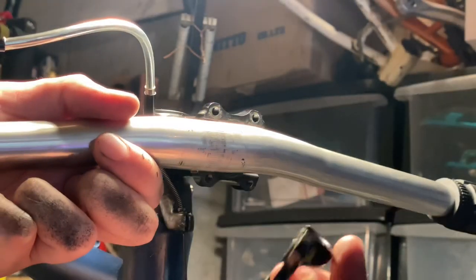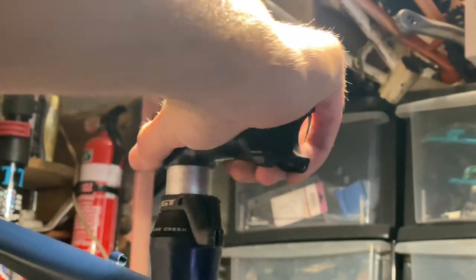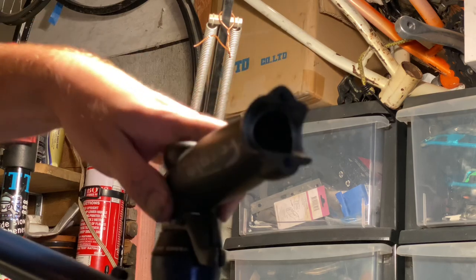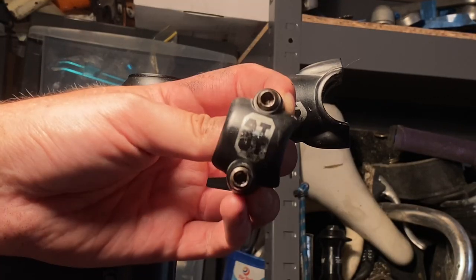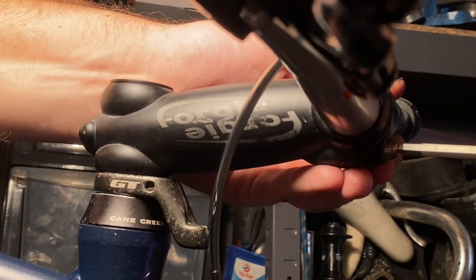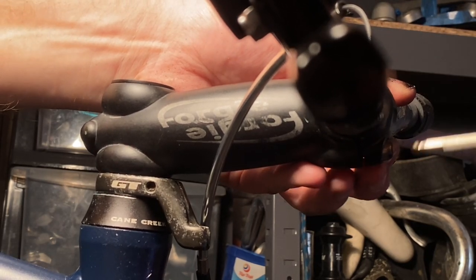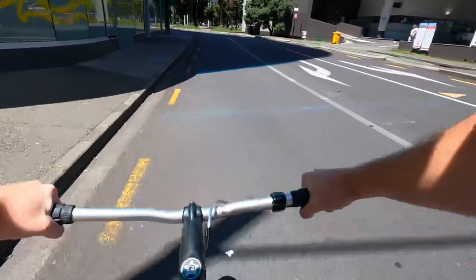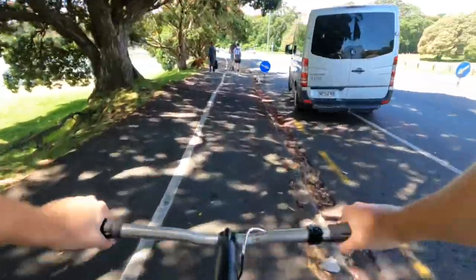I tried a couple of different handlebars and this Nitto for Shred seems to be the best, but the stem length isn't quite right so I'll be changing that out to something a little bit longer. I'm using a 3T 4G stem — the previous owner said it was about a six-degree rise or drop depending on orientation. I tried it upright first but it didn't feel right — I like quite a bit of saddle-to-bar drop, so I flipped it upside down. I think my legs are quite long but my torso might be short, so I'm kind of a funny proportion. Anyway, off for the ride now, heading through the Auckland CBD and along the waterfront.